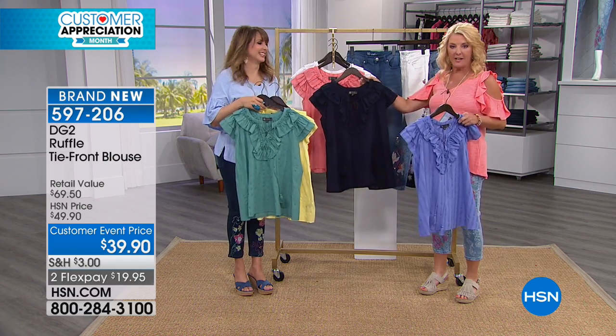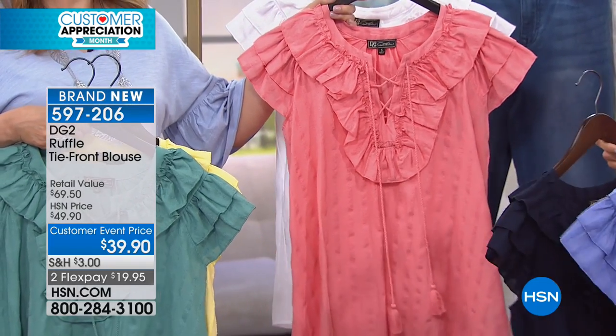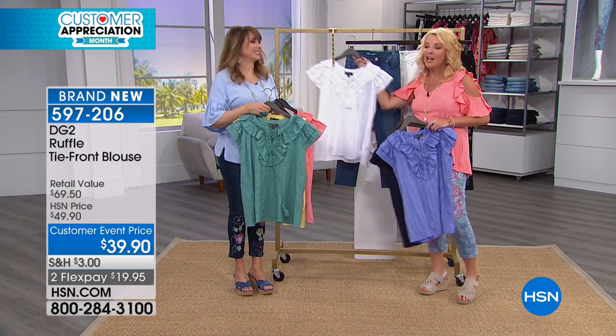We have navy — that's awesome to just get a really rich, pretty navy. That's a salmon color. I love salmon on every skin tone. Anybody can wear salmon; if you don't have any salmon, I highly recommend you try it. And then — cotton white.